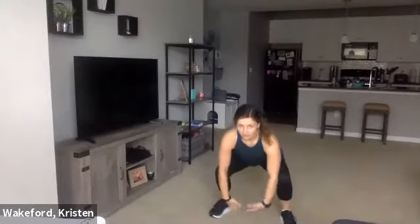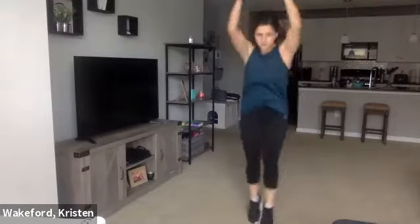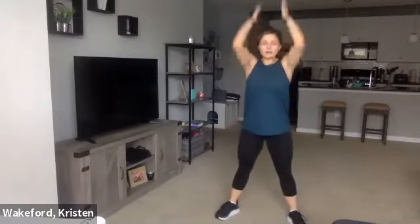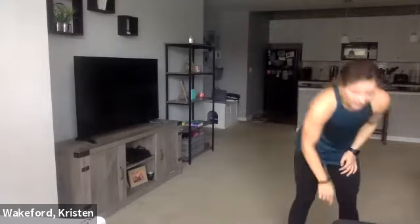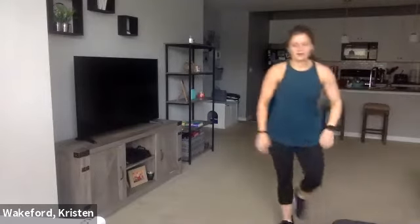Hip-width apart with feet. Try to go as low to the ground as you can. Come up, arms come up. Just keep alternating here. You can also stay wide the whole time — up and down — that'll make it a little easier. So 40 seconds — three, two, one. Go.